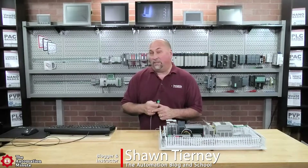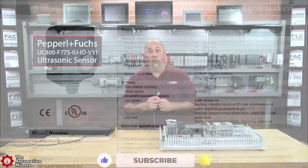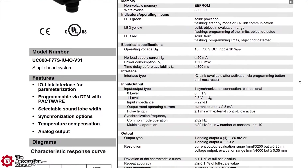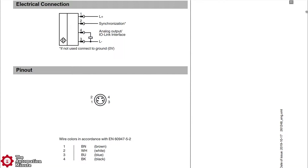Today we're taking our first look at an ultrasonic sensor from PNF, the UC800-F77S IUIOV31. It's an IO-Link enabled ultrasonic sensor with an operating voltage range of 18 to 30 volts DC and a sensing range from 60 to 800 millimeters with an accuracy of approximately 0.35 millimeters. It can output both a 0 to 20 milliamp or 0 to 10 volt DC analog signal, and its IO-Link capabilities can be enabled via a programming button.